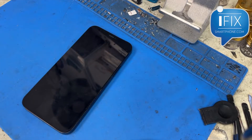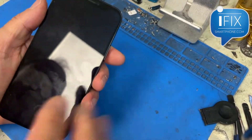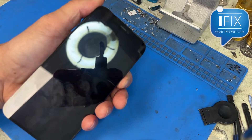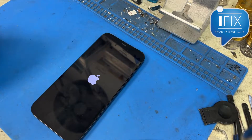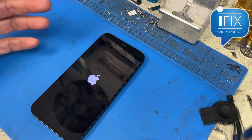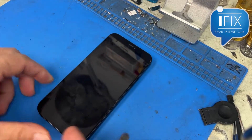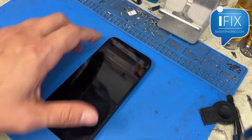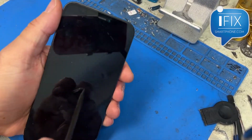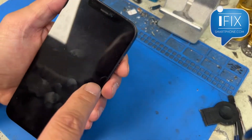Hi, this is Gene from iFigSmartphone.com. Today I got this iPhone 12 — back glass broken — but the customer says the phone was working and all of a sudden just blacked out. The symptom is you can actually see the Apple logo, and once it boots up to the home screen or the passcode screen, the screen just blacks out. He took it to another place and they told him to replace the screen, but that didn't do the trick.